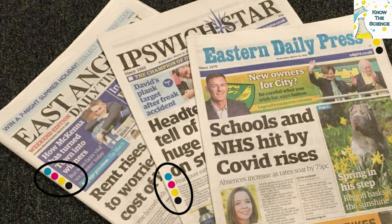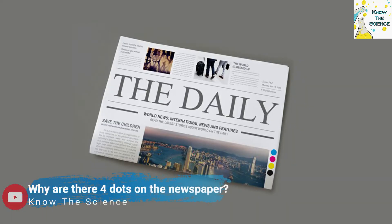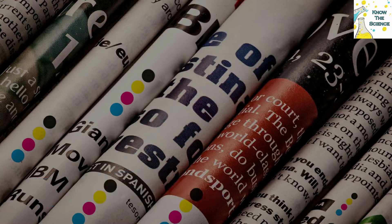We all know that earlier newspapers were printed in black and white colors. Along with time and development, newspapers have also evolved. Nowadays they consist of attractive advertisements, colorful photos, puzzles, and many more. Many a time, due to these attractive things, we can't pay attention to the color dots given at the bottom of the newspaper.